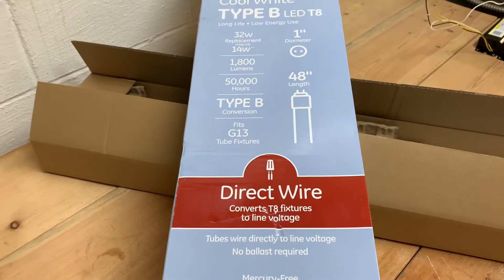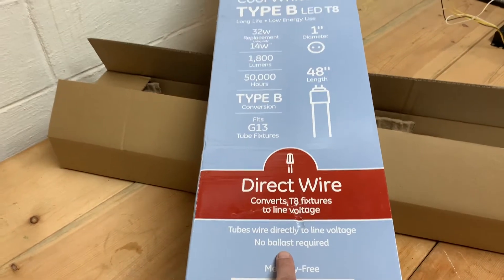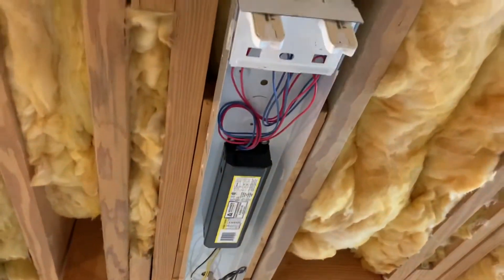$70 for the box of bulbs and a little bit of time versus $100 to $150 for new ballasts plus any old-style bulbs that needed to be replaced. So I went with this, hoping I could figure out how to get rid of the ballast and wire these up. Here's my old shop light, a 48-incher.